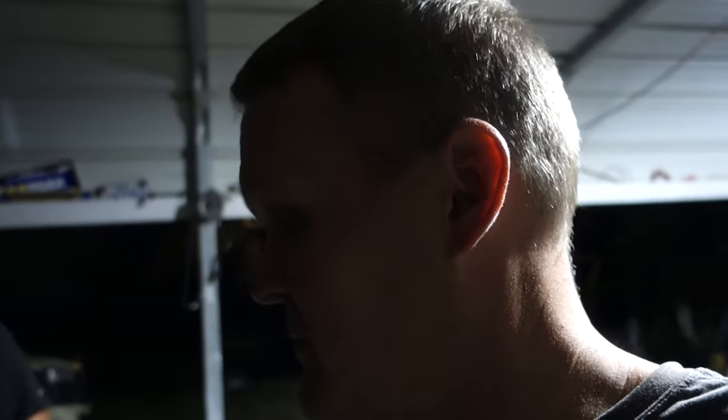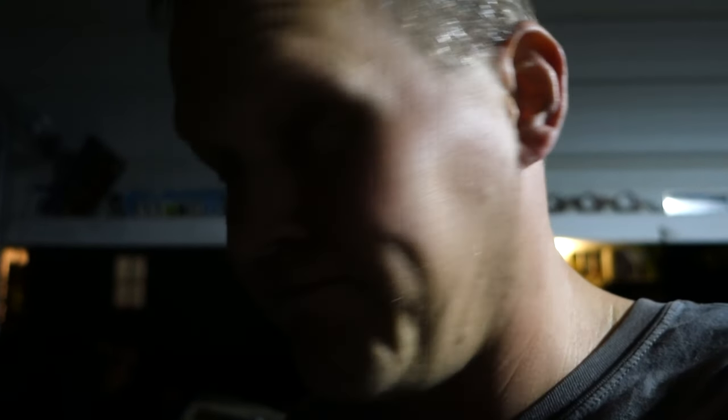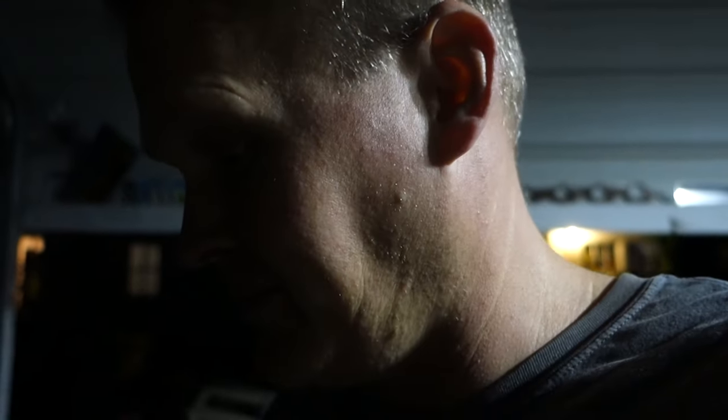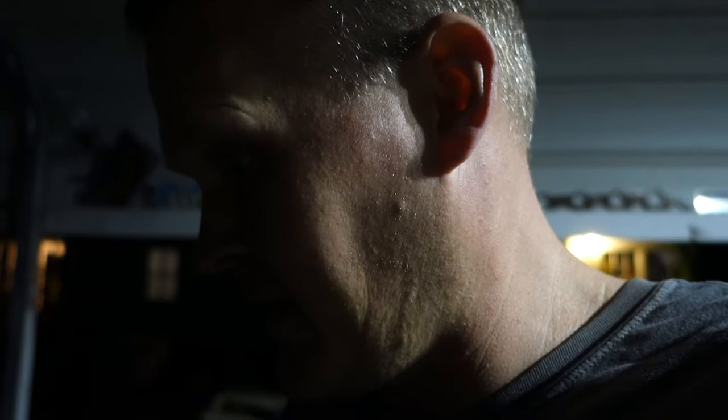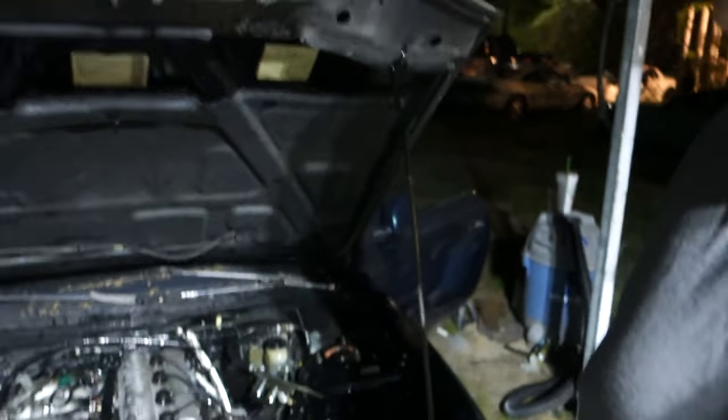We just kind of temporarily loosely put the valve cover back on there and we'll crank it up again. It's kind of odd, but it's really loud with the valve cover on.